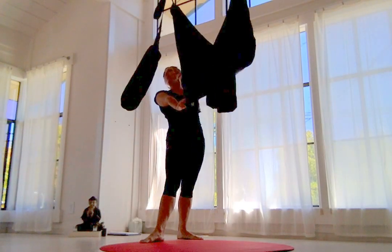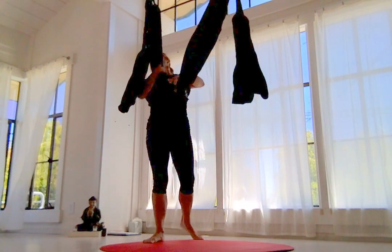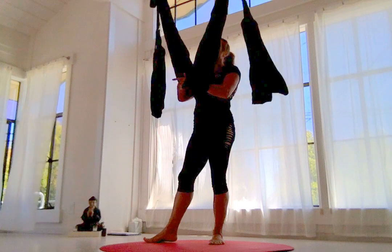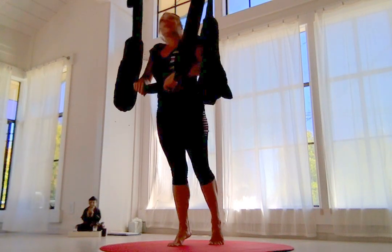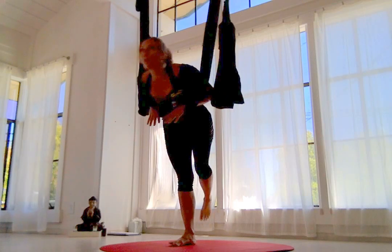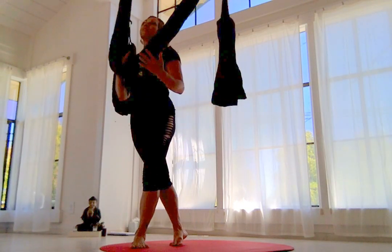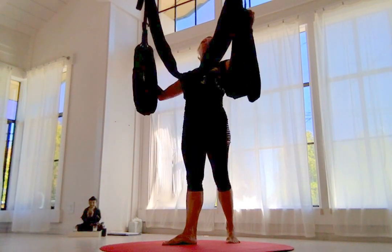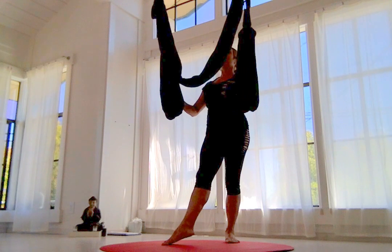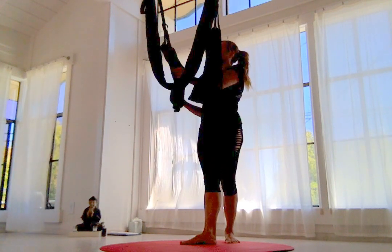Everybody follow along. So it's something to get used to. A lot of people that have done other yoga or aerial yoga practices — the one thing I like to point out is that the stretch will change the way we experience the poses. I do a lot of yoga translations, but they'll feel completely different. The idea is that you're supported to go deeper into backbends and inversions, and access poses that might not be comfortable otherwise with the swing.